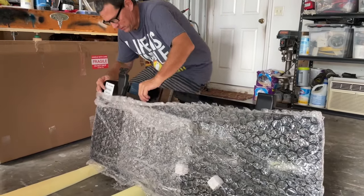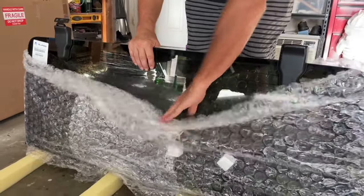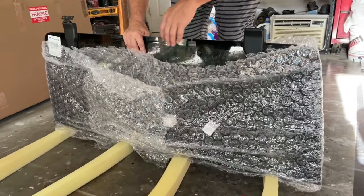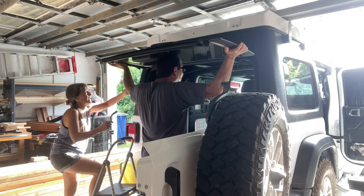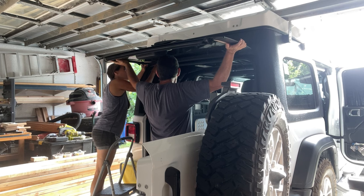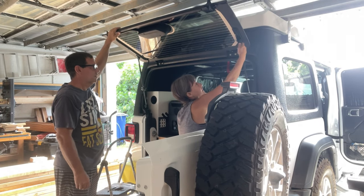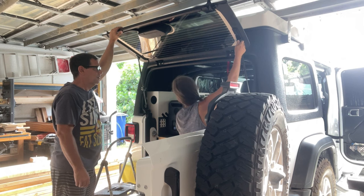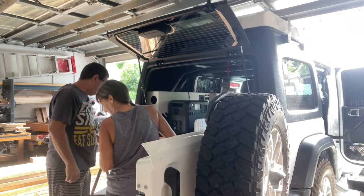This is actually a Mopar window — a factory window. It's got a nice new wiper nut cap. There's not much to them — that's it. Very easy. We place it to the side if they ever go back.